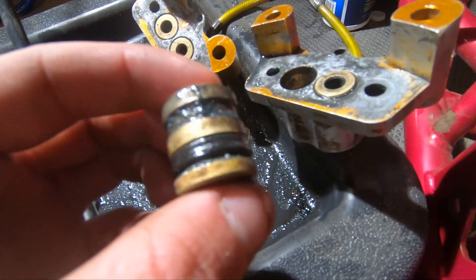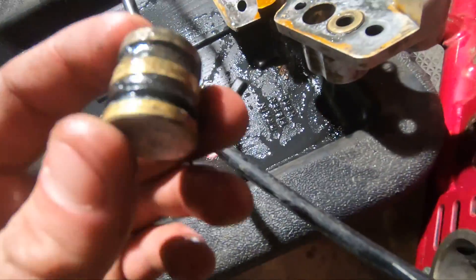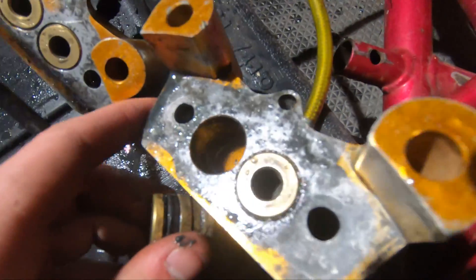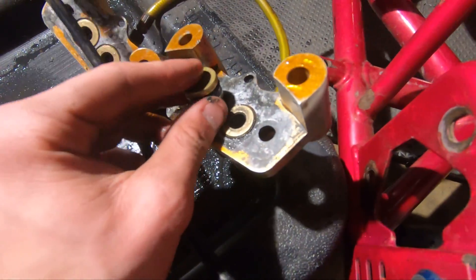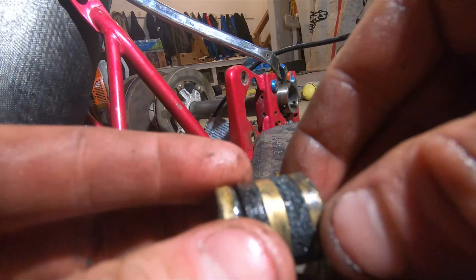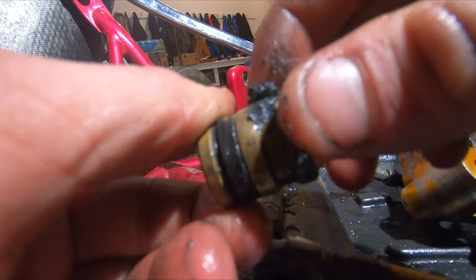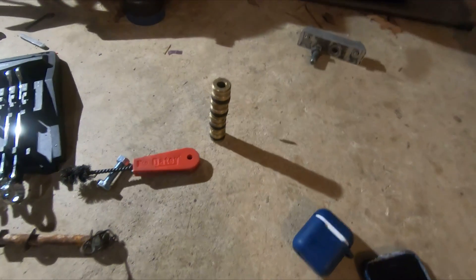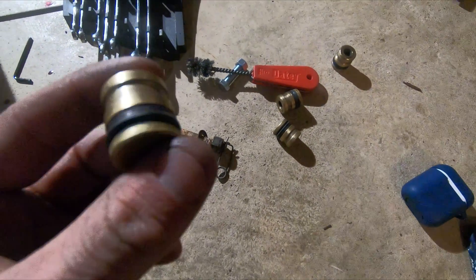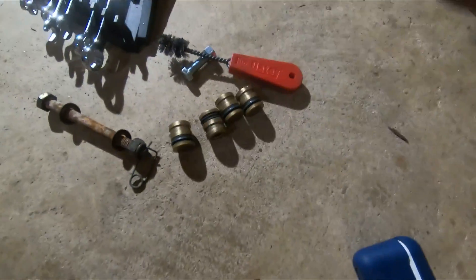There's literally just no seal at all — completely gone. That's probably why all this fluid was black. It literally just disintegrated; there's not even a second o-ring left. I got all the pistons out and I'm pretty sure these are supposed to have a second o-ring on top of them, but I don't know where to get them, so I'm just gonna have to leave it like that.